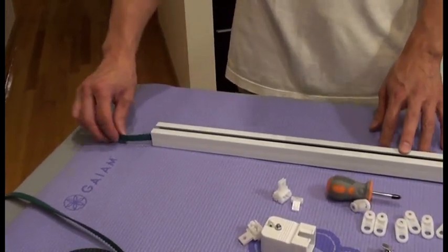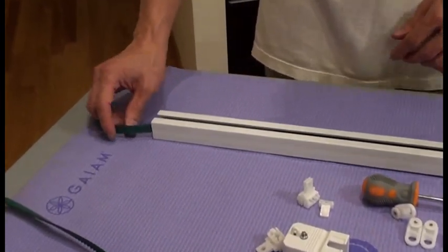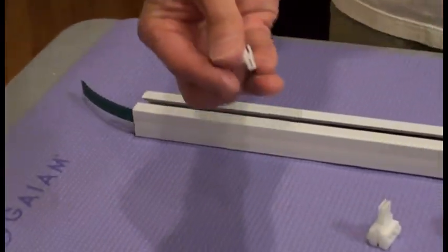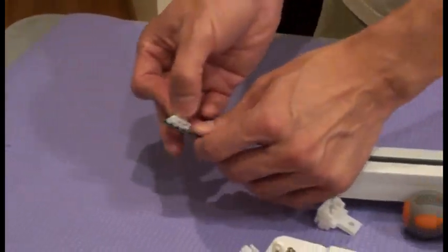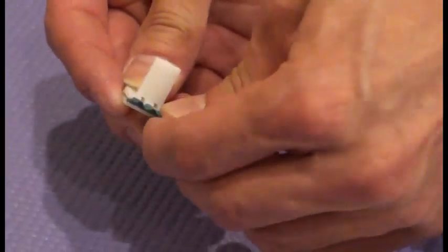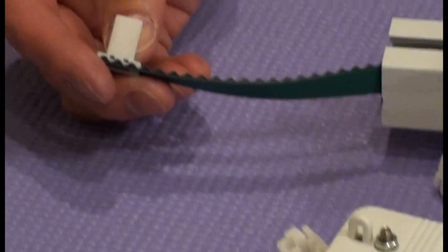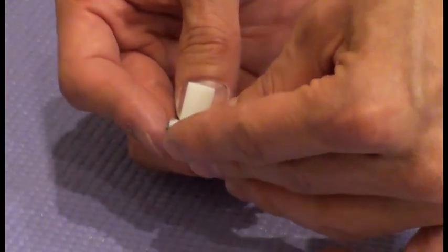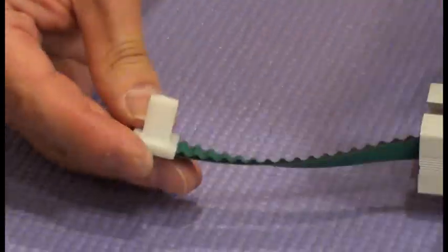So we pull one of the belts out on this side — the far end side. We pull one of the belts out. And then we put one of the buckles right at the edge. Now we have to close it with a side buckle. So we close it tight.